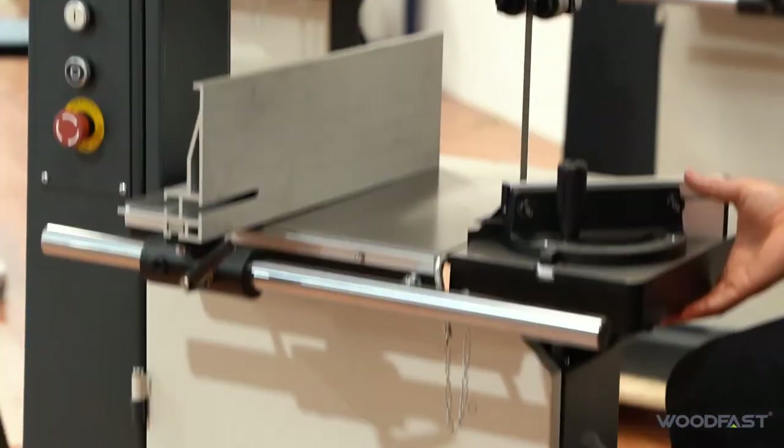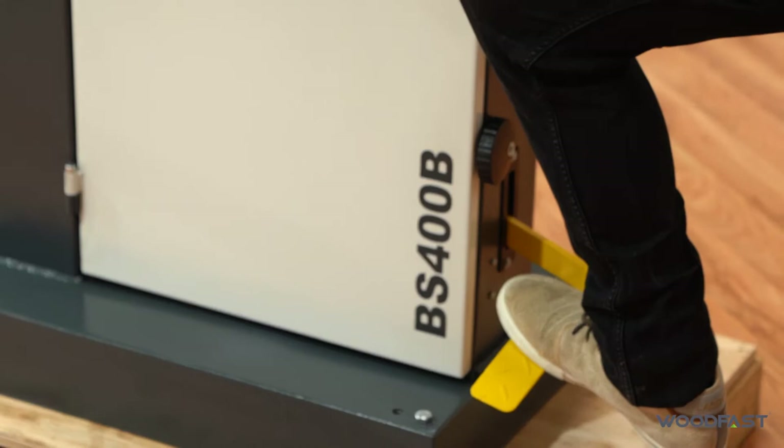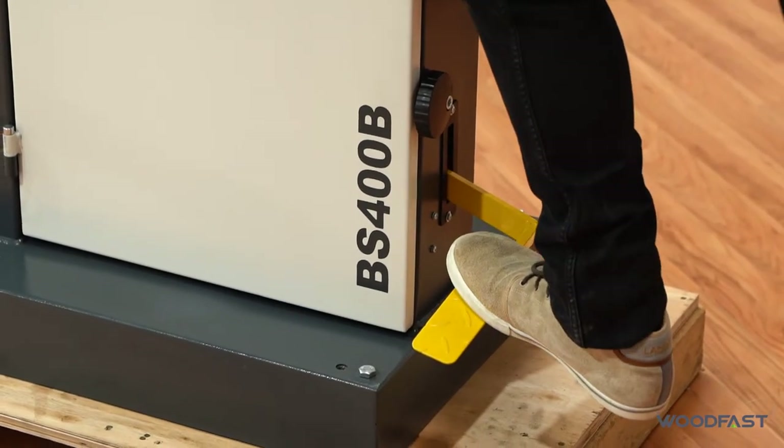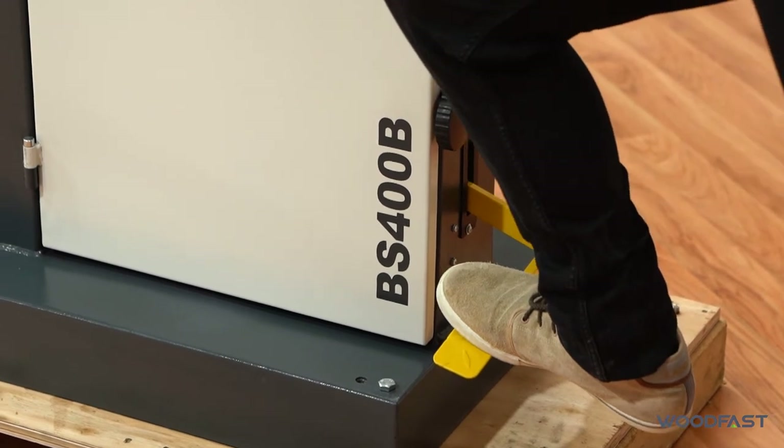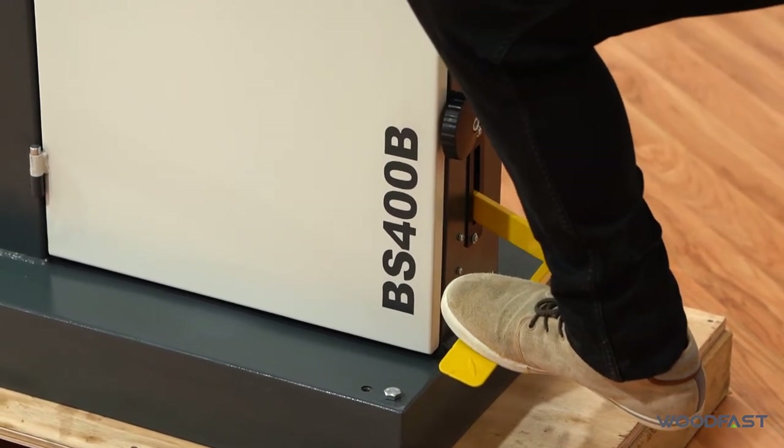This machine also has a foot brake so you can slow down the blade much quicker. Or if there's an emergency, you can stomp on that — it'll cut power to the machine and then you can push down and it'll stop the blade from spinning.